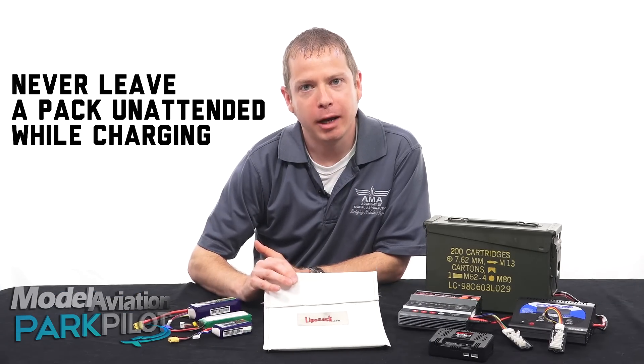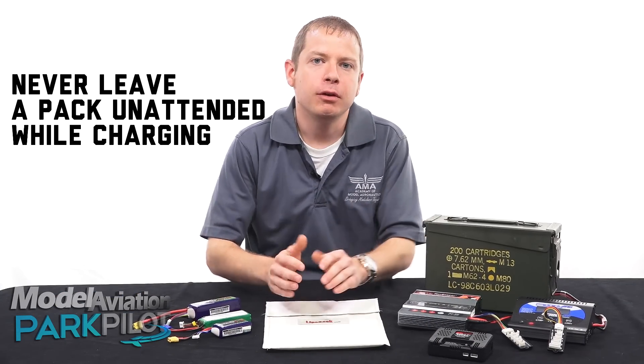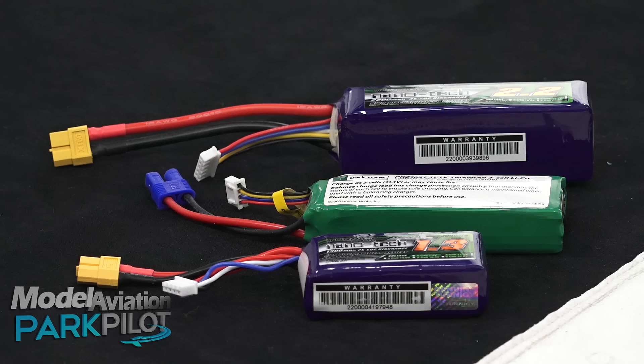Even if you're using something like a LiPo battery sack or some type of a battery bunker, don't ever leave a charging LiPo battery unattended. Even with sophisticated chargers like these, LiPo batteries can overheat and start a fire.